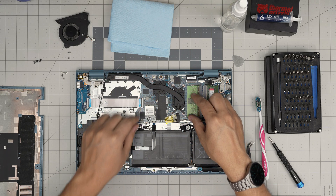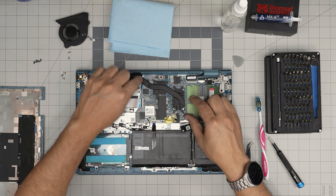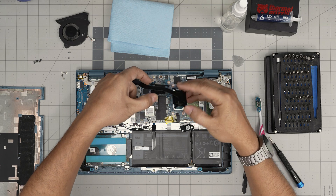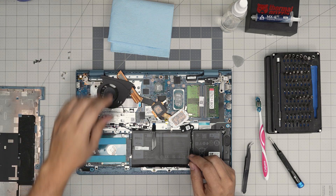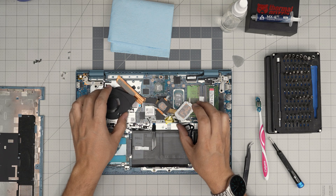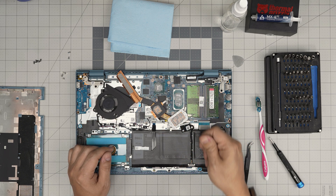Once you remove the screws, grab the heat sink close to the fan — don't grab it from the back or you'll bend the tube. Lift it up, walk it around, and remove the heat sink. You can see the fan blows through and cleans up this heat sink. There's a little bit too much thermal paste here — this is the factory application.